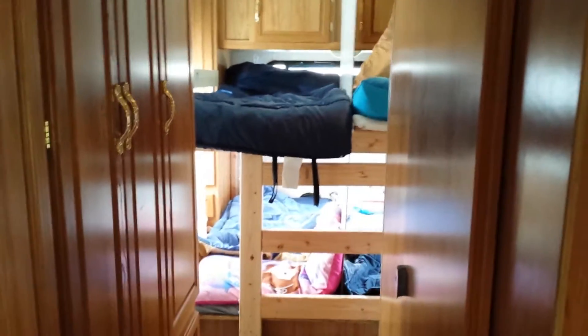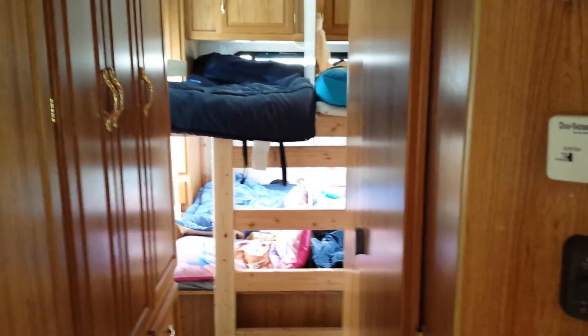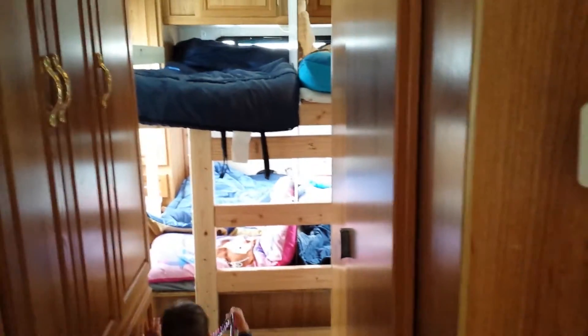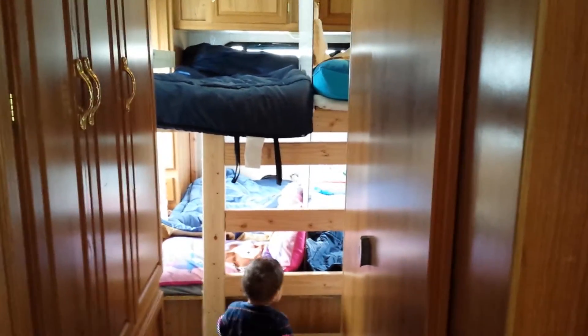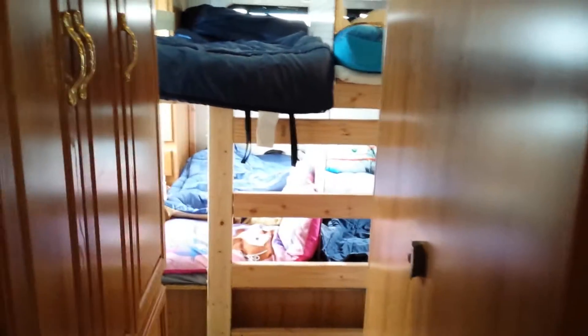Hey everyone, it's David Wilkes with Road Trip with the Wilkeses. We had kind of given you a hint that we were doing some improvements or remodeling here to our RV, and everybody wanted to see it, so here it is — it's finally finished. My father-in-law did a great job.